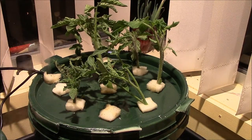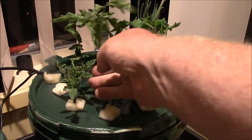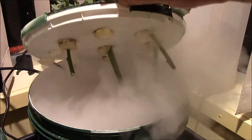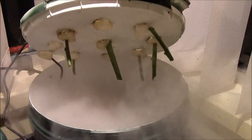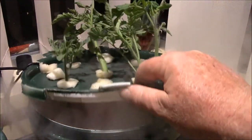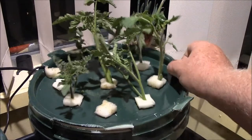I've loaded it up with some fairly big cuttings — just to show you there are no roots on any of them. She's full of mist and we'll let her rip and see how it's going in a few days time.